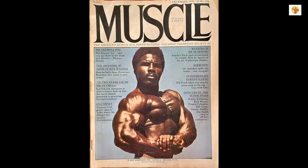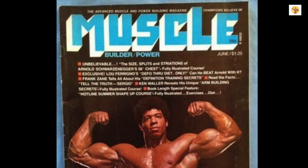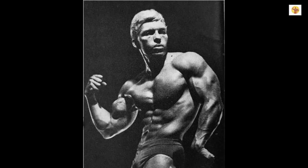Welcome to Sal's Classic Bodybuilding Archives. In today's episode, we're going back to June 1975, Muscle Builder Power Magazine. You can get in top shape fast, pack on muscle, and dazzle them at the beach with this exclusive Shape Up for Summer course by Gene Mose. Enjoy.